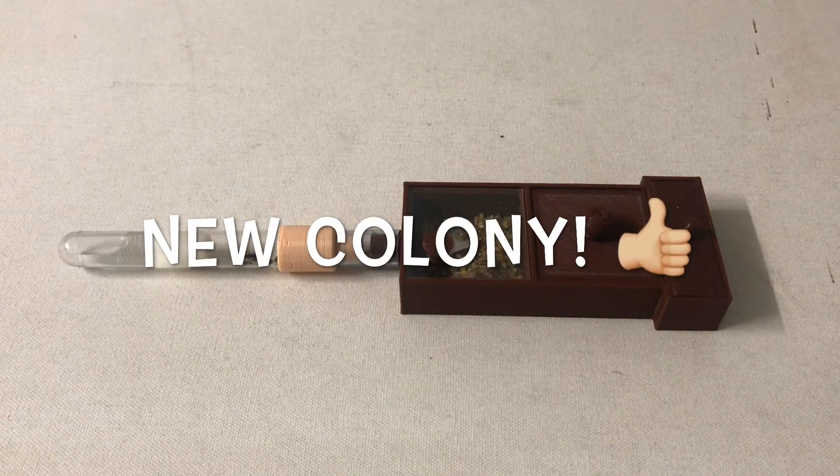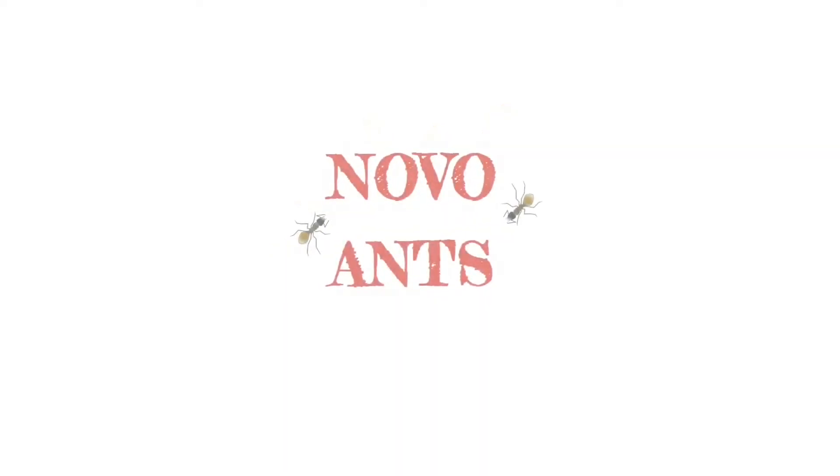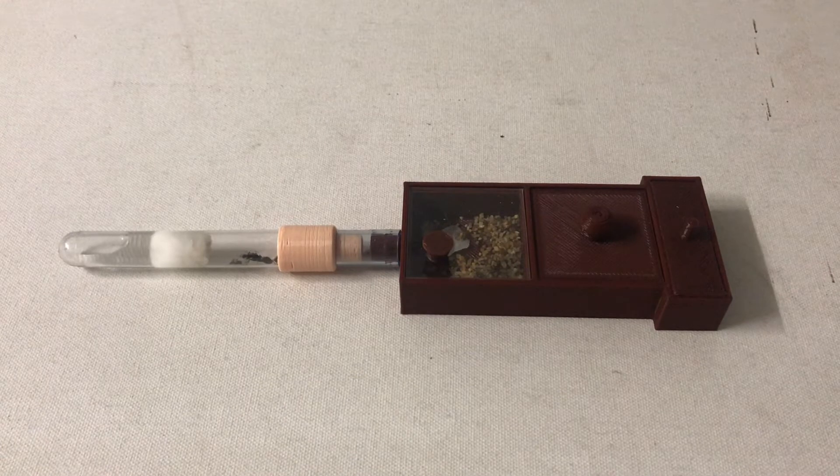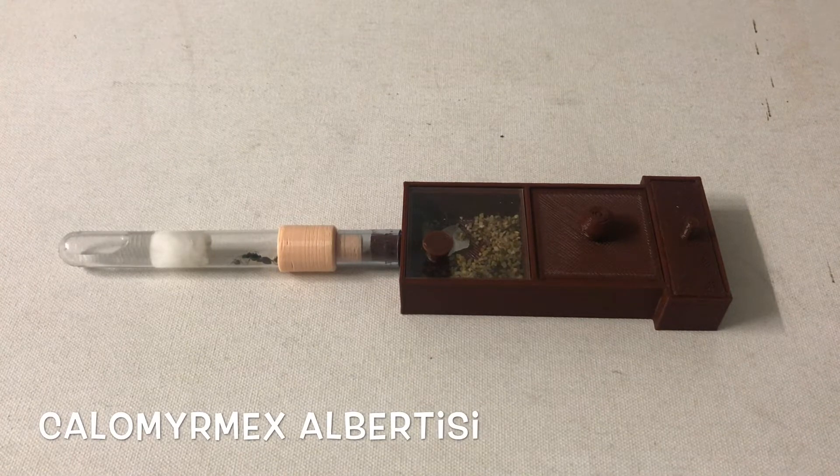I've got a new colony to show you all, and this one I've had hidden away for quite some while. Here's my colony of Calamermex albertsi.